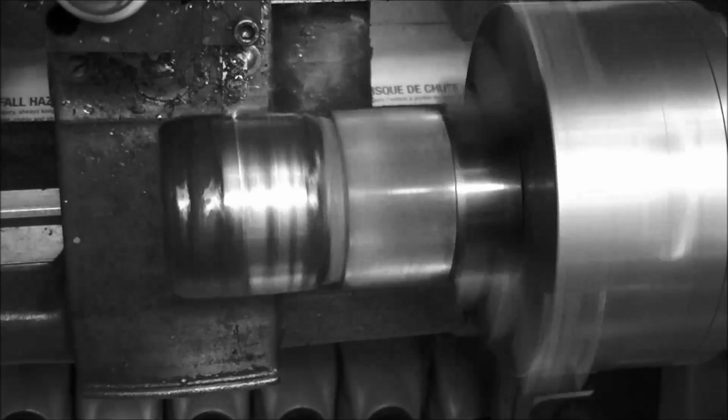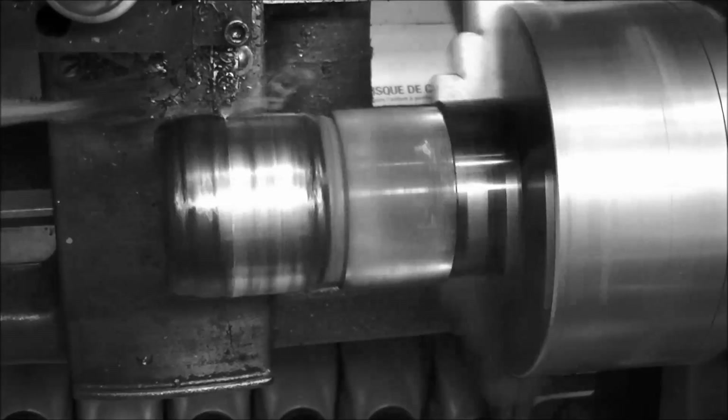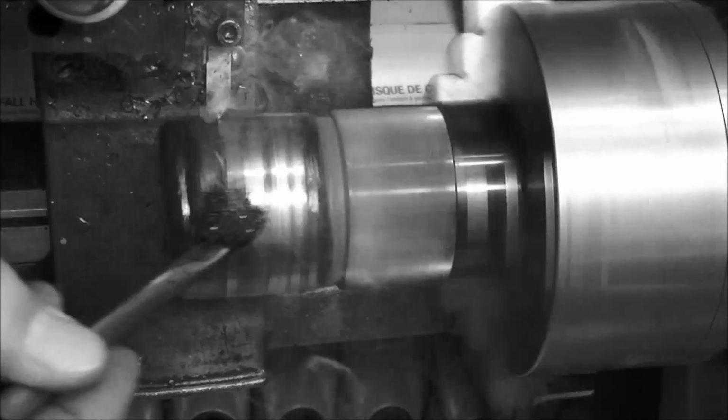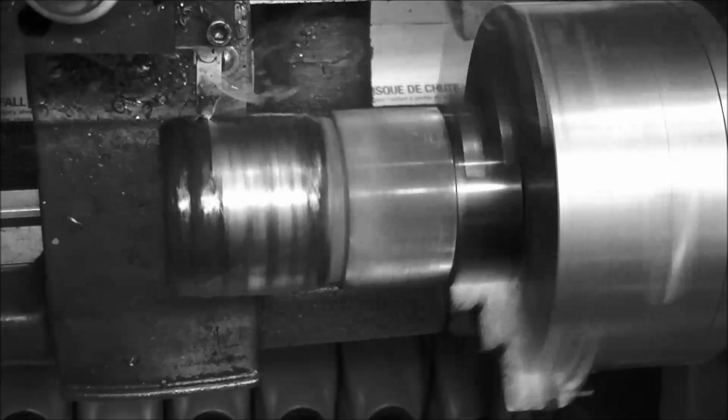All right, we're coming back on a skim cut, another 20 thousandths. High-speed tool bit, table feed of 4 thousandths per revolution.